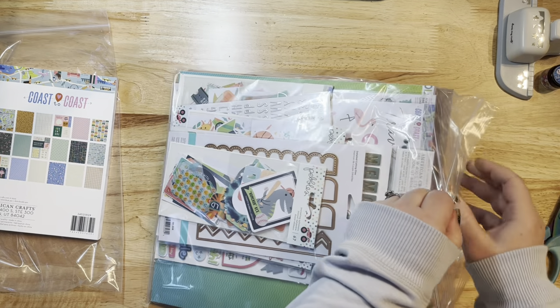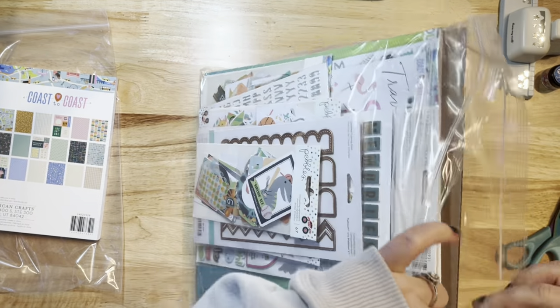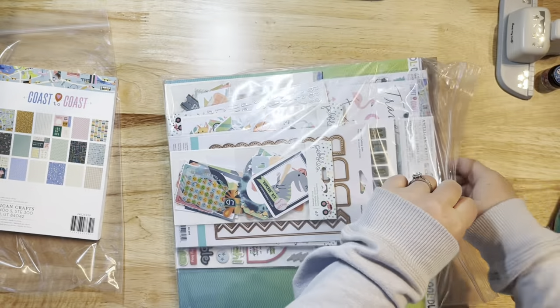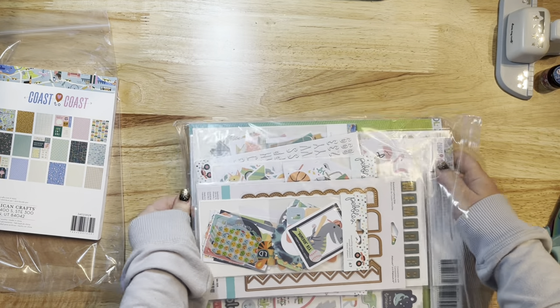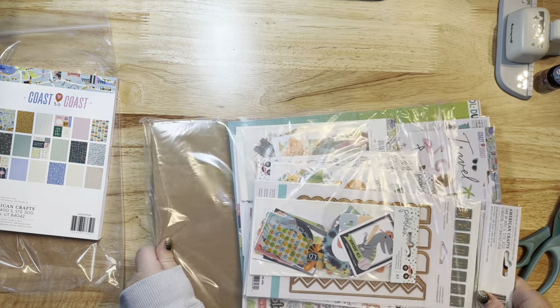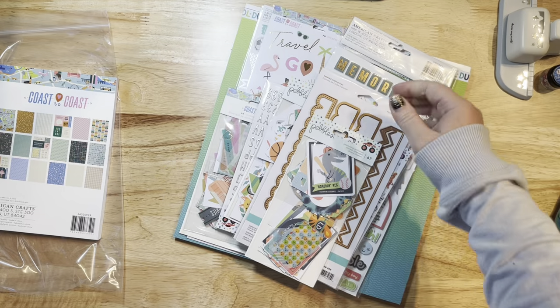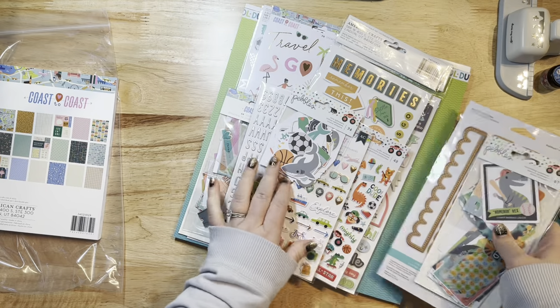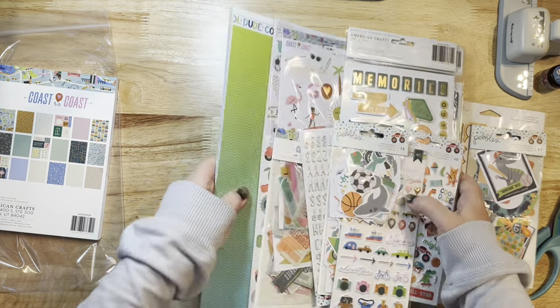One thing I love that they do is they always put cardboard on the backs when you order paper to keep it nice and sturdy, so it arrives in your mailbox very intact and without any damage.